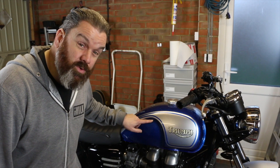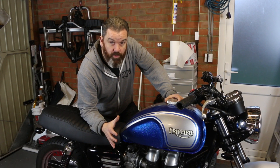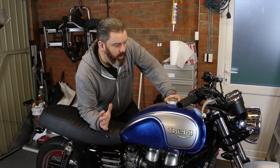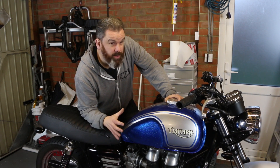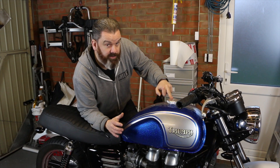We're getting closer, there's a few more bits gone on. Hi, Tanya here. I just wanted to give you a very quick update. There's a few extra bits that have gone onto the bike — probably not jobs that are big enough to warrant their individual videos. So I'll just show you the bits that have been added, starting with this lovely fuel cap.